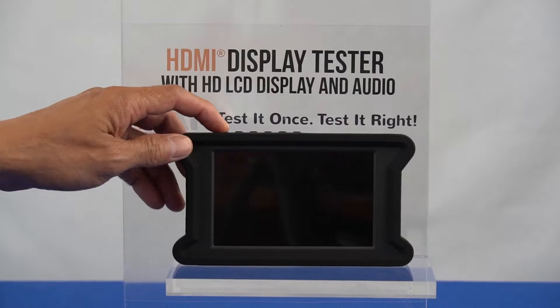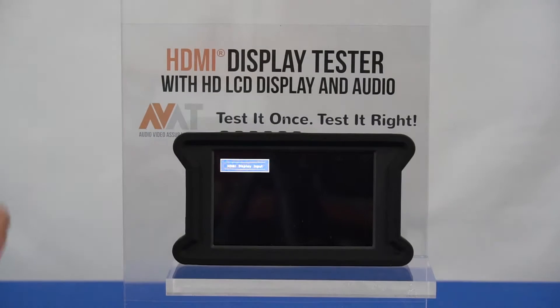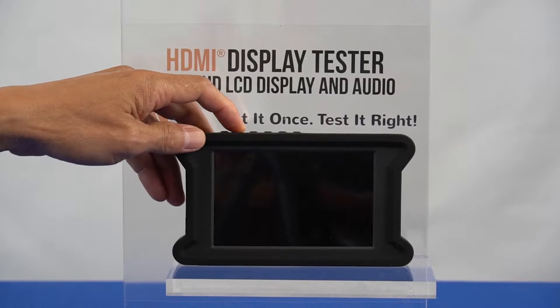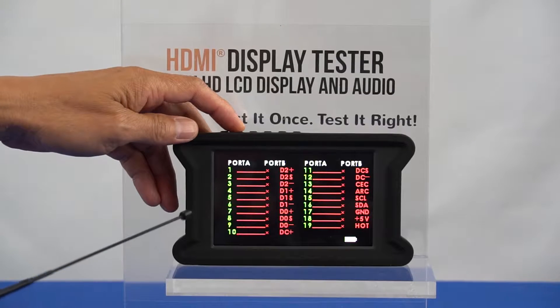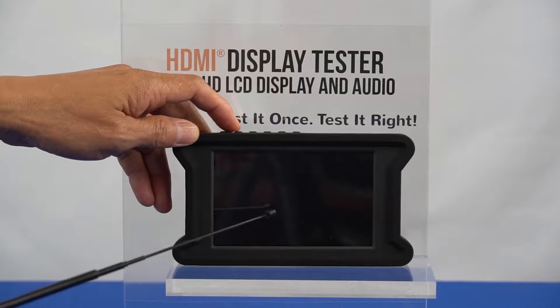Press the power button for three seconds to turn the device on. Press the input button to toggle between HDMI test input and HDMI display input. The HDMI test input will display the 19-pin test screen, and the HDMI display input will display the video signal when present.